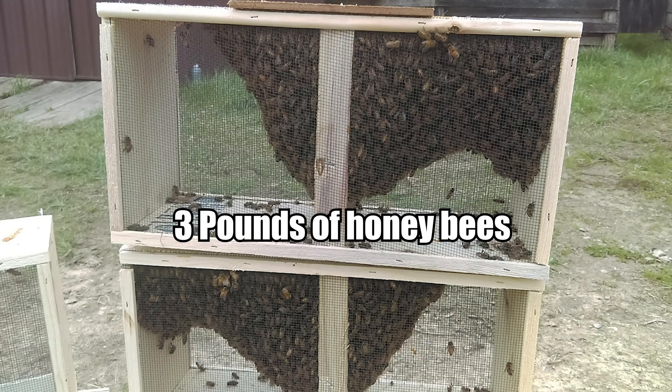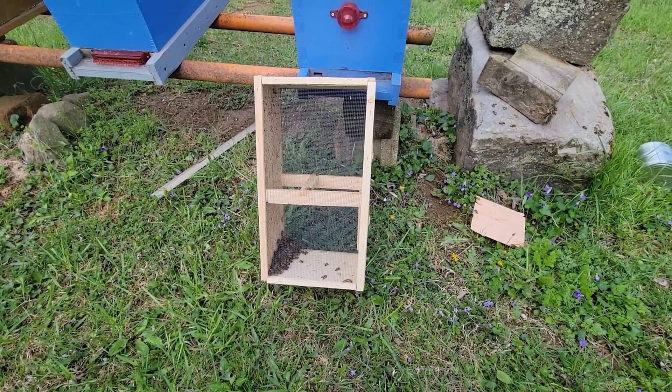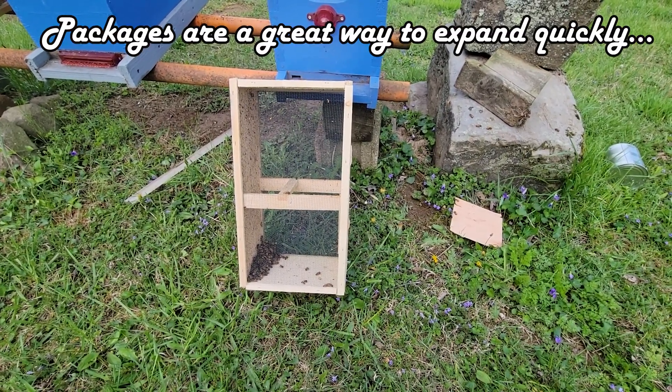This is a package of bees. This is how beekeepers buy bees to add to their own apiary or bee yard. On April 23rd, just a few days ago, I purchased a couple packages of bees to add some new genes or new stock to my own bee yard.